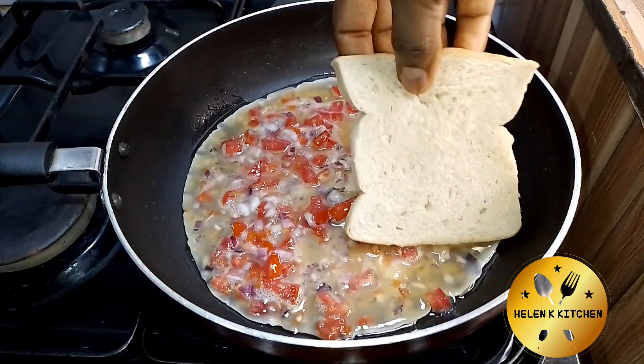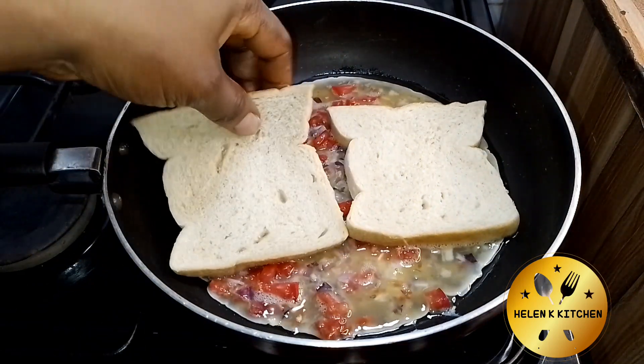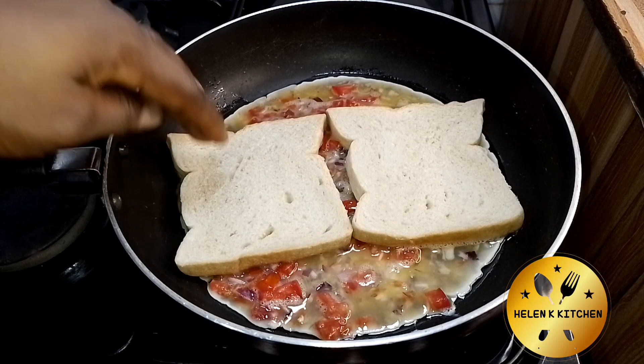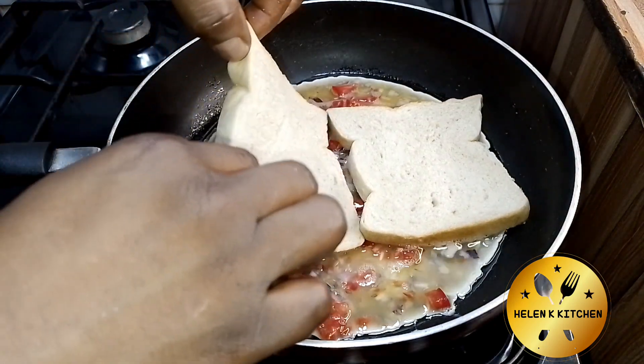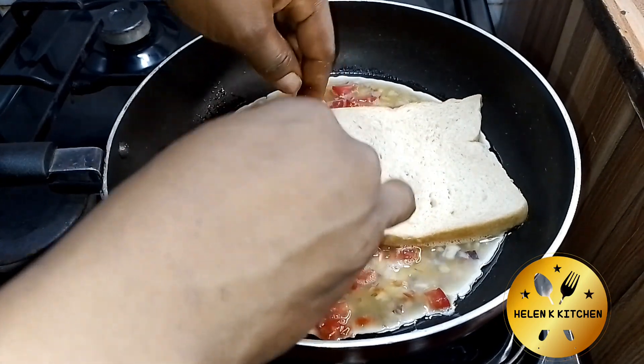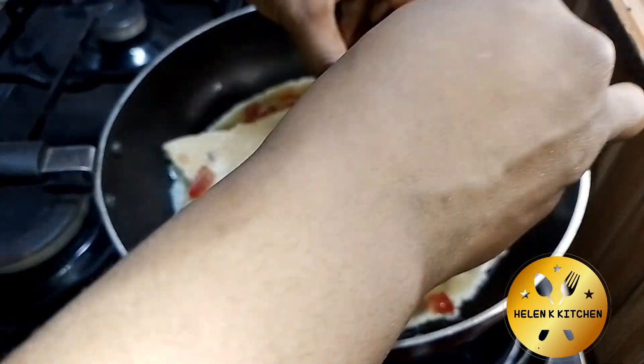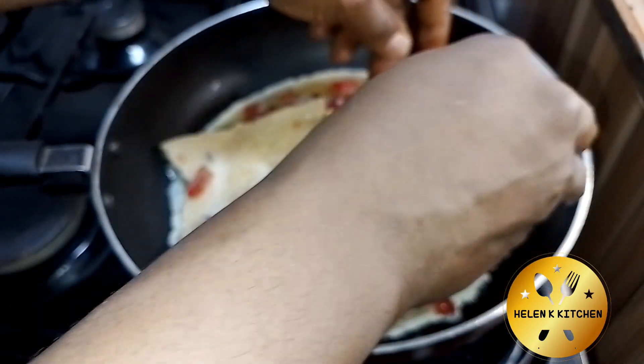The next thing I'm going to be adding is my sliced bread — you can use regular bread and slice it to your preference. I'm going to leave that to absorb the liquid for a while, then flip to the other side and do the same.